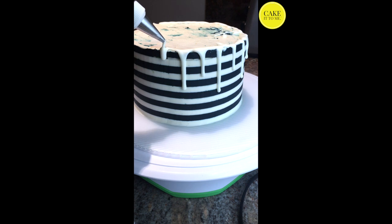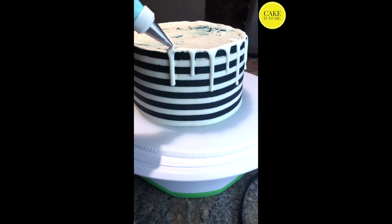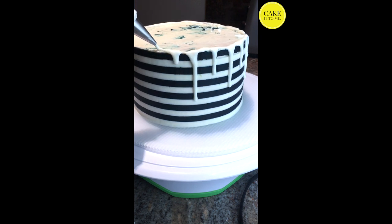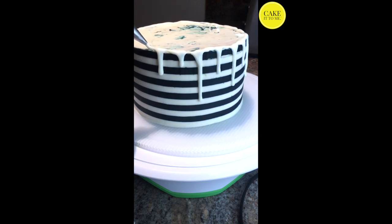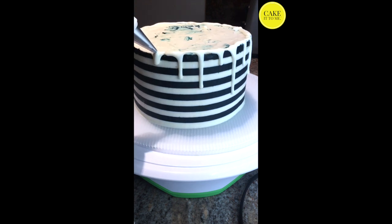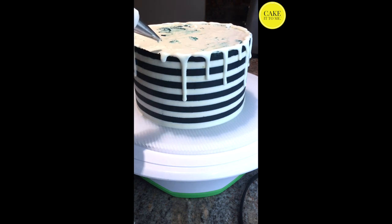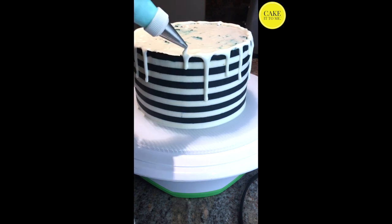I love adding the drip feature to cakes because not only is it hypnotizing to watch, it is actually a really good way to cover up any minor flaws on your cake. Especially when you have a complex cake like this one, the drips really help neaten things up and take away from any uneven edges.